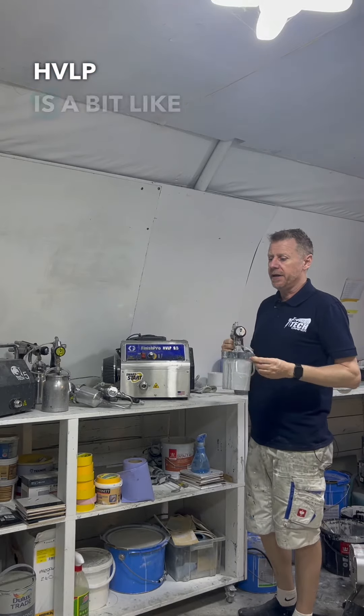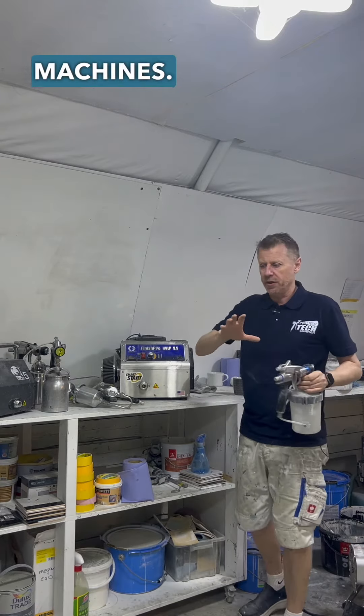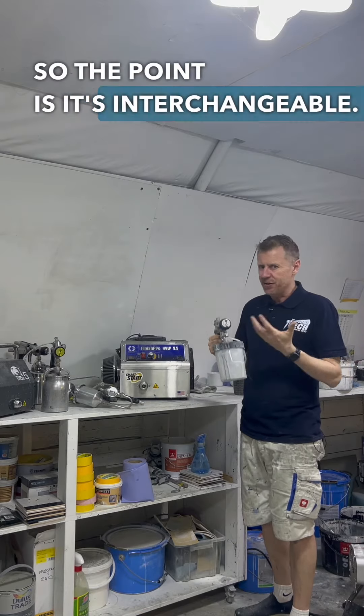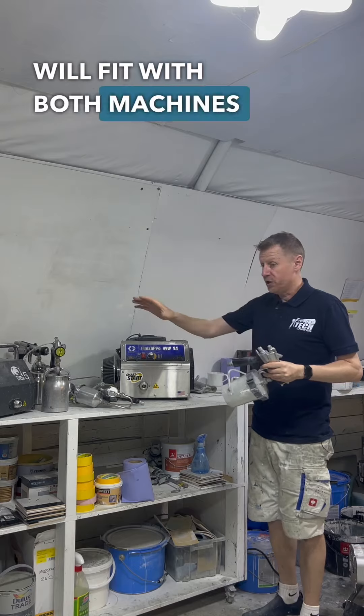The beauty of HVLP is a bit like airless — we can change the tips, we can change hoses, we can change a lot of different things on the machines. When we're brushing and rolling we use different kit — maybe a Wooster, a Purdy, a Hamilton's, whatever it is. The point is it's interchangeable. The beauty is this gun will fit with both machines and vice versa.